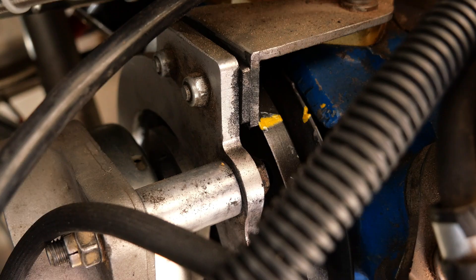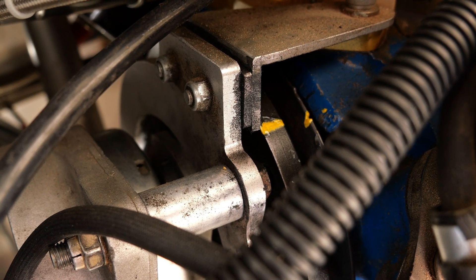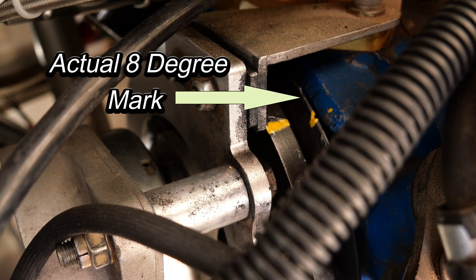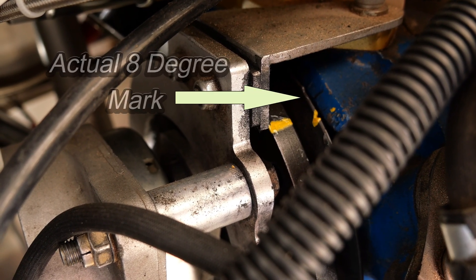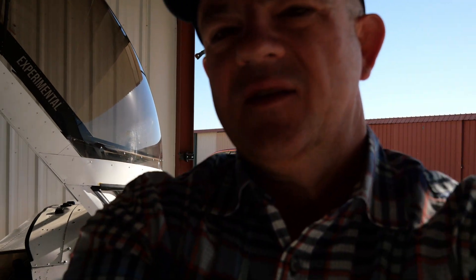The first thing you want to do when testing the engine is set the base timing. You can see that little paint mark on the harmonic balancer — that is set at eight degrees currently. What you do then is underneath this distributor cap, you set it so that the points open at exactly eight degrees before top dead center. That is the static timing you need for your first run. I've got that all set.